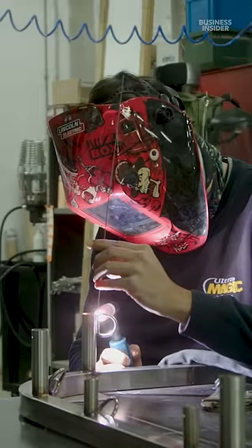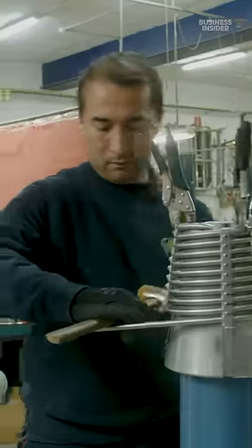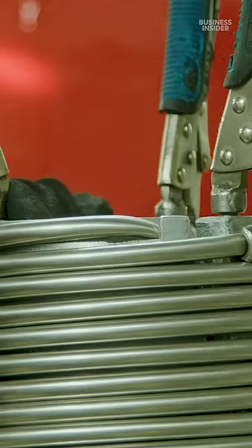Ultramagic subcontracts its burner designs, but assembles the parts in-house. Engineers carefully wrap the coils in a spiral and connect it to the fuel tank.